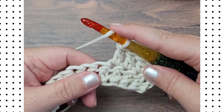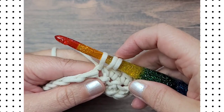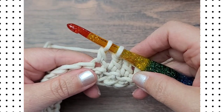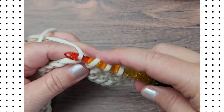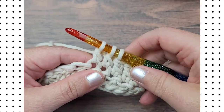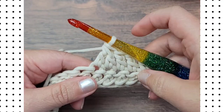To make a double crochet two together, yarn over, insert your hook into the next stitch, yarn over and pull up a loop, yarn over and pull through the first two loops, yarn over, insert your hook into the next stitch, yarn over and pull up a loop, yarn over and pull through the first two loops on your hook, yarn over and pull through the remaining three loops on your hook to complete the stitch.